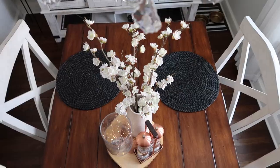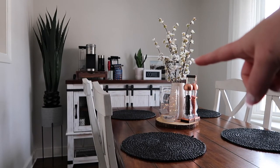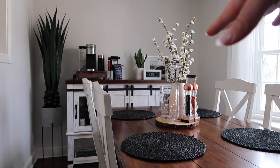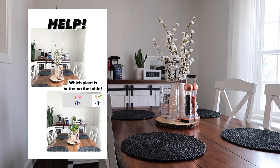The tray did not work with the placemats — it was too big, so I had to take it off. I thought it would be nice to try that piece of wood instead, and I think it actually works really well. It's like an off-circle kind of thing, so it still goes with the placemats nicely. I think I'm favoring this taller plant over the shorter, more green one because the height is nice with the base. I'm going to pop my Instagram poll here so you guys can see what everybody else thought.